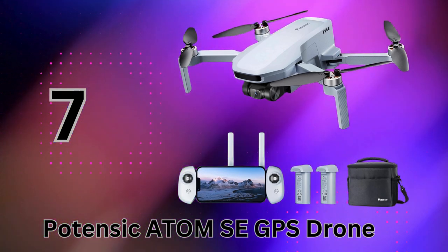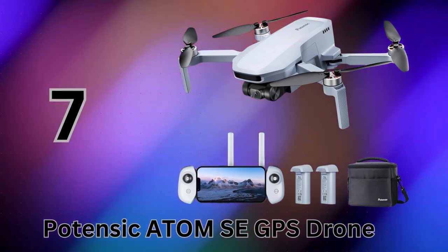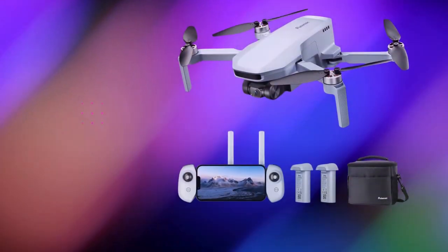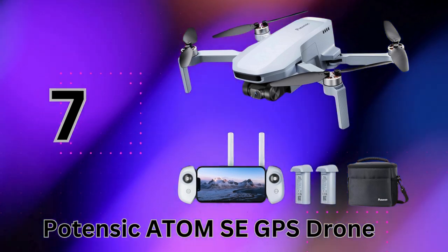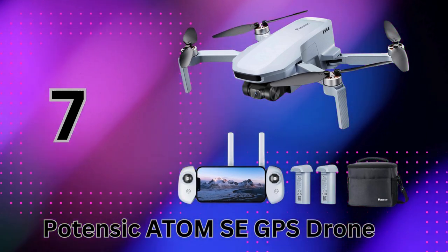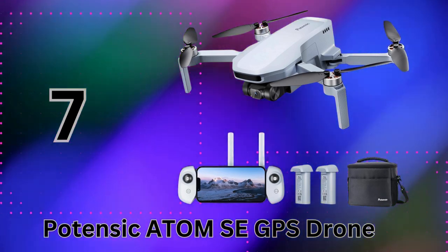For its compact size, the Atom SE brings professional-grade imaging capabilities, lightning speeds when desired, and all the high-tech tracking smarts expected from modern drones. It's a true aerial photography powerhouse that fits in your pocket.